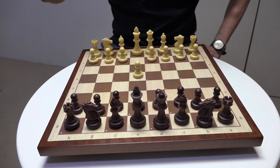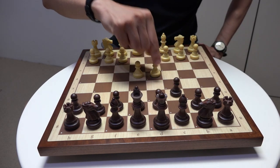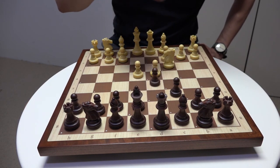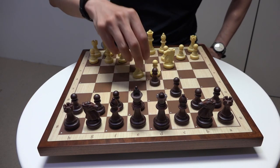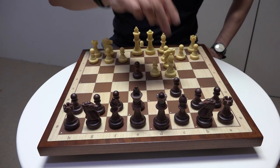Here I play white, so e4. Black plays a Caro-Kann defense. I push d4, so moving towards the main line of the Caro-Kann defense. But here I play the Von Hennig gambit.